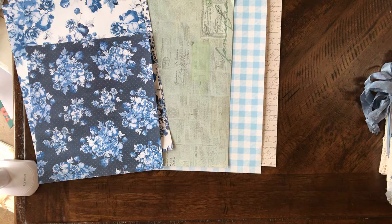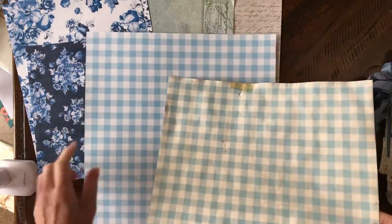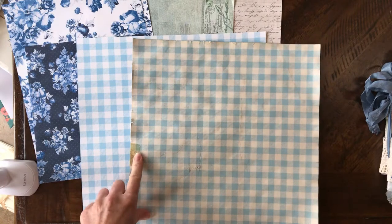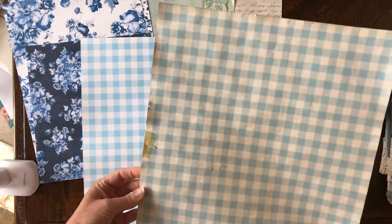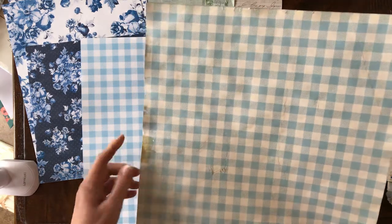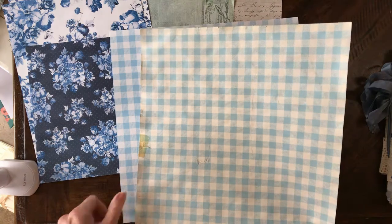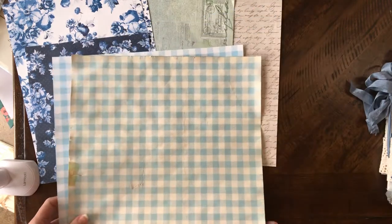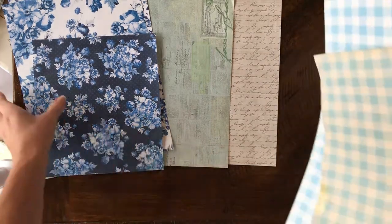Let me show you how fun it is to tea dye paper to make it look vintagey. Look at the difference before and after — even the back is cute. I accidentally ripped it because it got soft from sitting, but I put a little bit of grinched tape made with alcohol ink on it to make it look old. I have been tea dyeing stuff like crazy — lace, paper, doilies — so much fun!